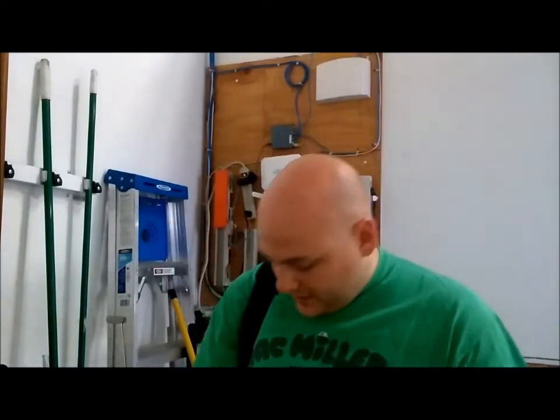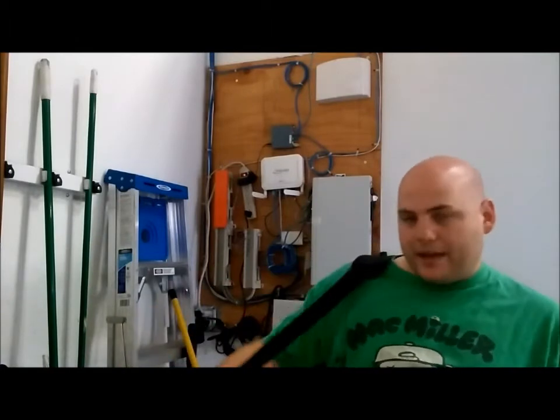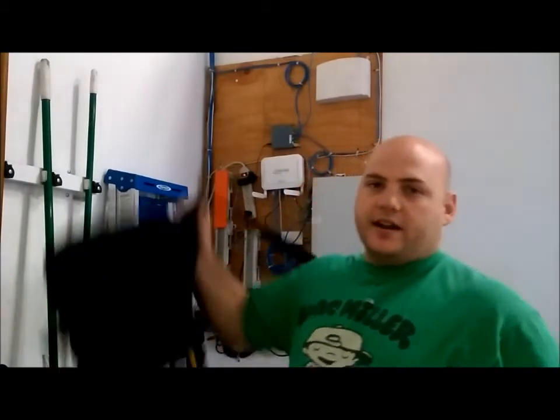But I do carry a messenger bag — my man bag. And that's where I keep all my stuff because I hate having things in my pockets. Even my wallet, typically, I'll just keep in my bag. So I'll dump that out and we'll take a look.